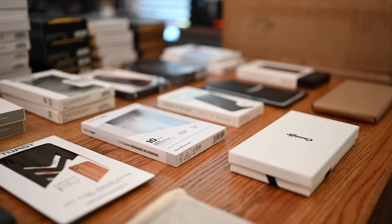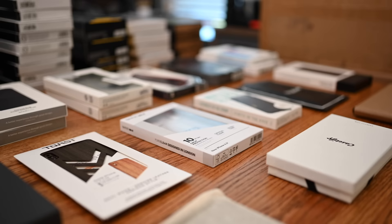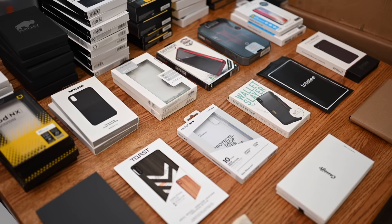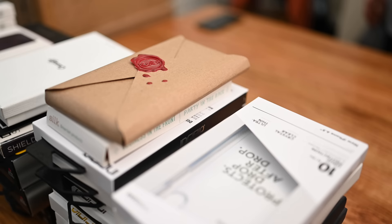We are going to walk you through over 50 case options for the brand new iPhone XS Max. Welcome everyone, it is Andrew here from Apple Insider. The iPhone XS Max has a new size, which means you're starting from the ground floor and trying to find a new case, so we have gathered over 50 different options to help you make a decision.